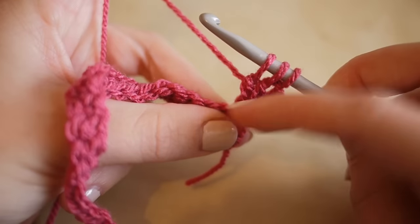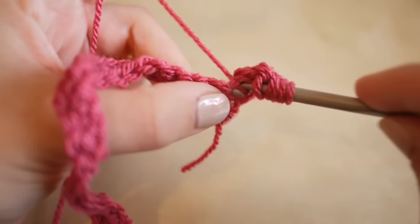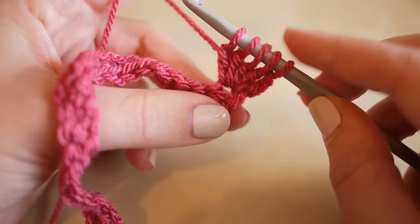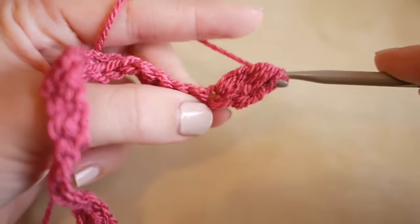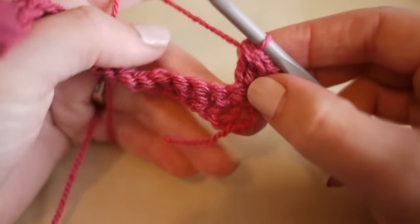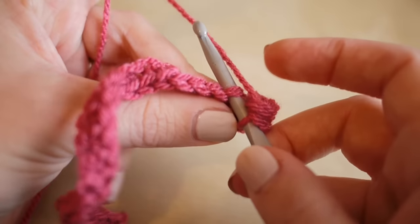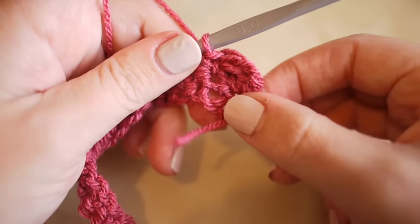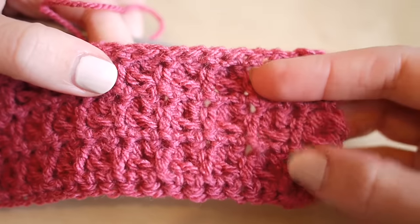Complete trebles three, four, and five, leaving loops on the hook each time - you'll have five loops on the hook for the first puff stitch of each row. Yarn over and pull through all of those loops on the hook. Then into the next stitch do a double crochet - US: single crochet - insert your hook, yarn over, pull through, yarn over, pull through two loops. Note that when working this stitch you're always on the wrong side of the work; the bobbles form on the other side.